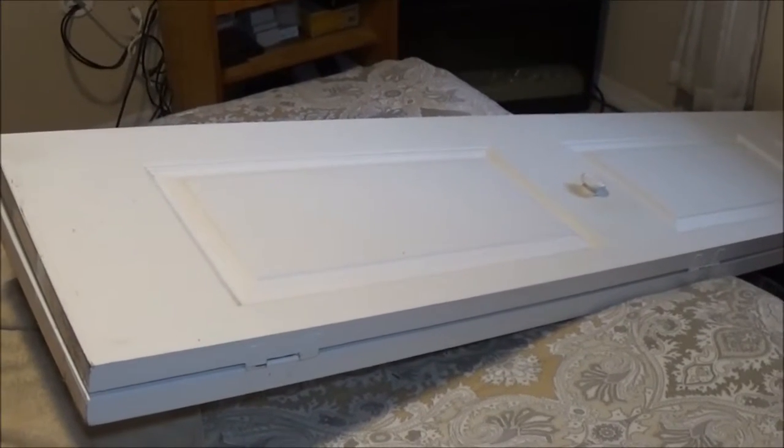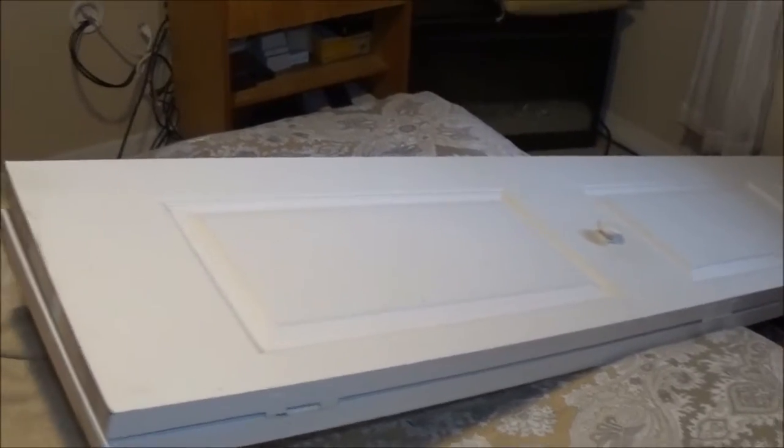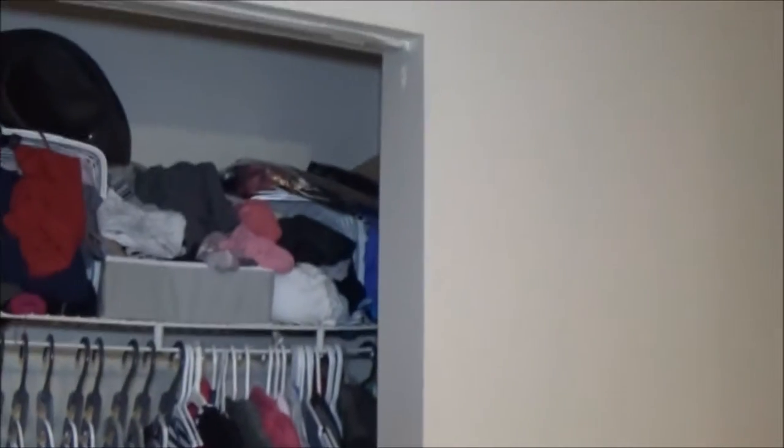Hey guys, SheaBear1000 here. Today I want to show you how to put this accordion style door back up on this closet. It keeps wanting to fall off - somebody's going to get hurt. There's one reason right there. So stay tuned, let's see if we can fix this for Monkey.